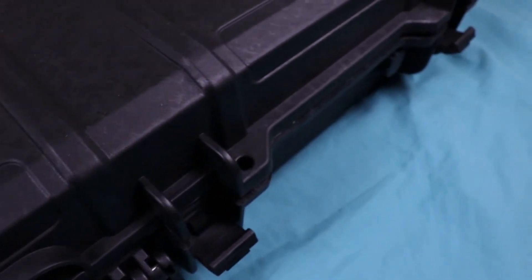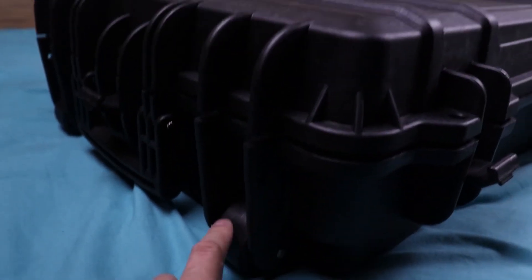This case is also airline certified. There are holes here for you to put your locks in — one, two, three, and four. On this side it also has wheels, so if you have three guns in here and it gets heavy, you can just drag it around.